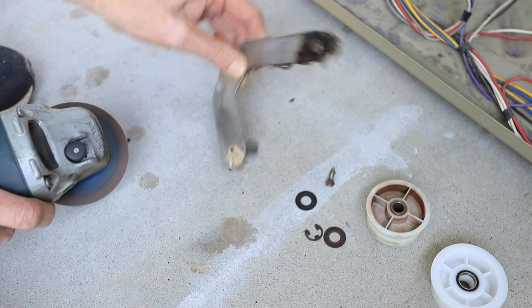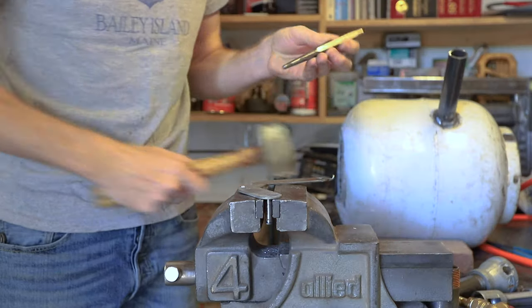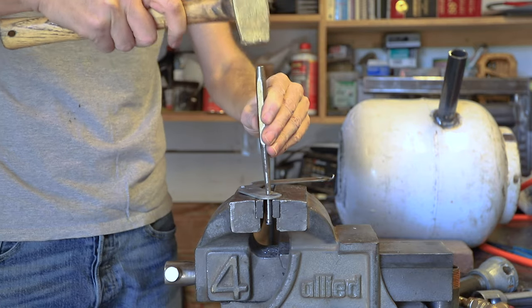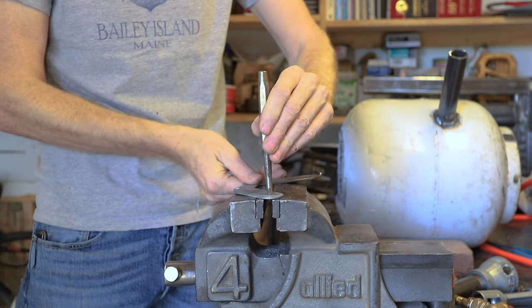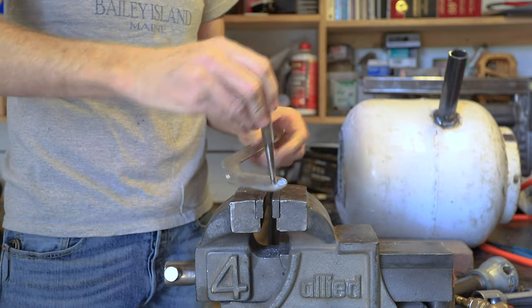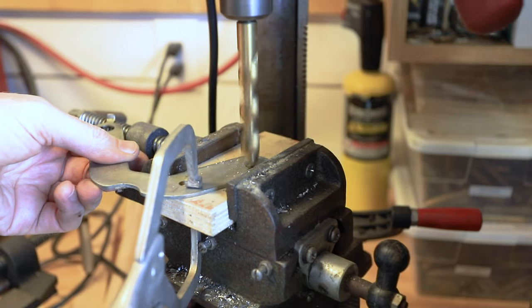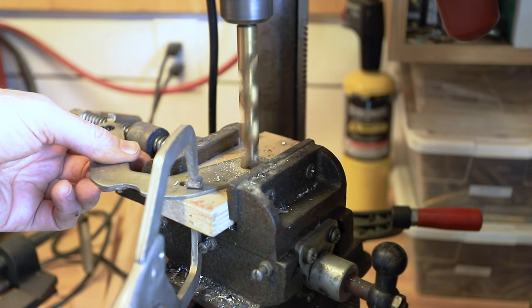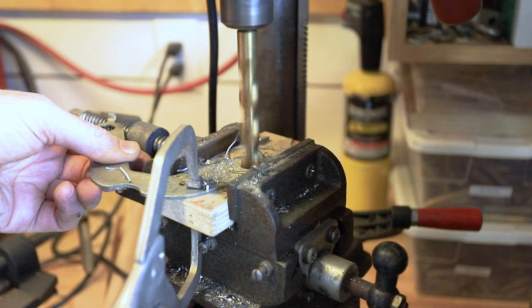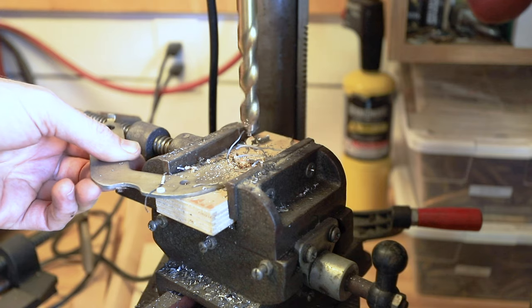I initially thought that just banging it would knock it loose, but that's not the case. So we're taking it into the shop and going to punch it out with a punch. A couple of good whacks and it's free. You'll see that the hole — I believe it's a 3/8 size hole — and that's not nearly big enough for our bolt. So we're going to drill that out. It's a half-inch bolt and with that all drilled out, we now have room to put the larger bolt shaft in place.